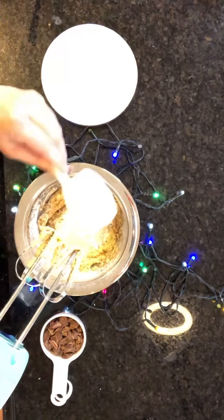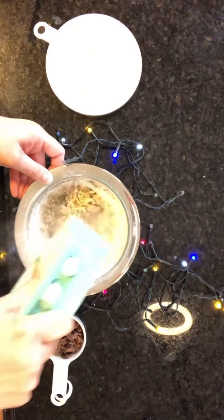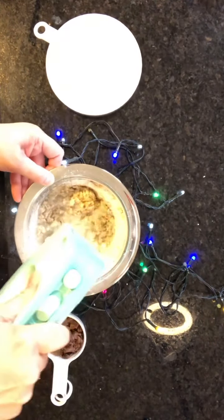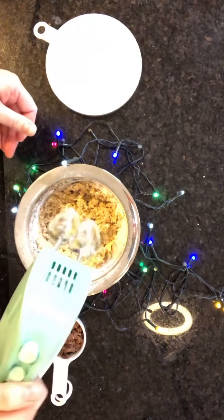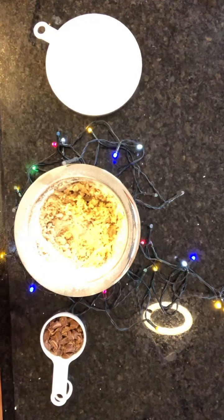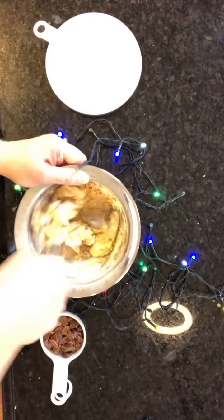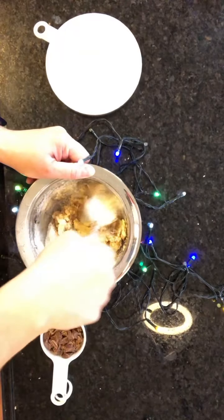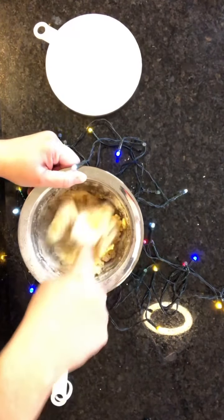Put in the rest of the flour. I stopped mixing a little early — I'm just going to keep incorporating the flour with a spoon. Because you're making a dough, you don't want to over-mix it too much.